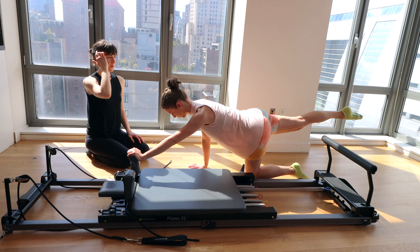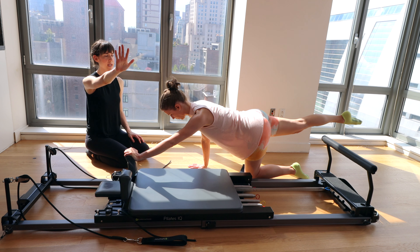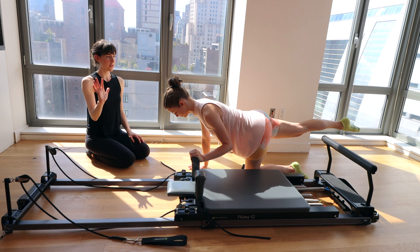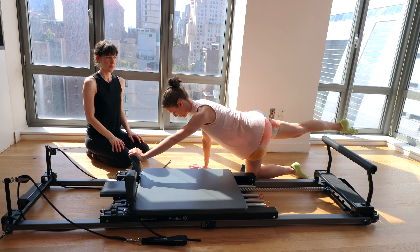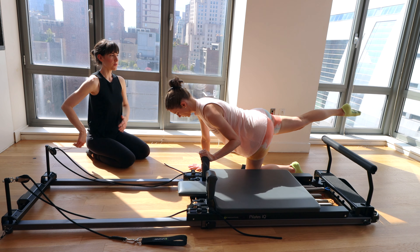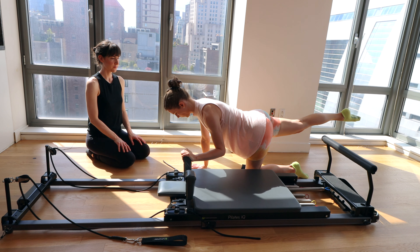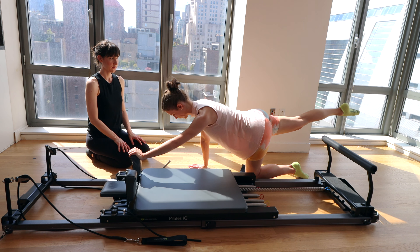Let's go for eight in total. Nice use of breath. Inhale as you bring the carriage in. Don't let that heel dip down behind you. Make sure you're not curving through the upper spine or arching back — you want a nice neutral spine so you're supported.